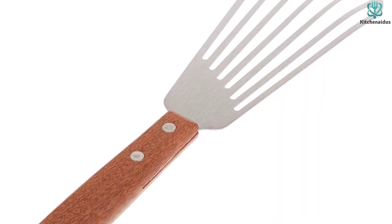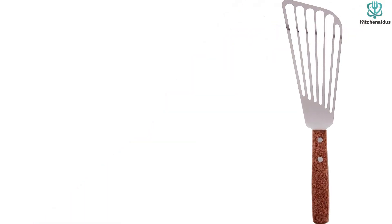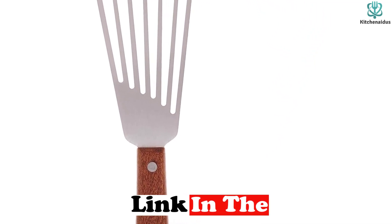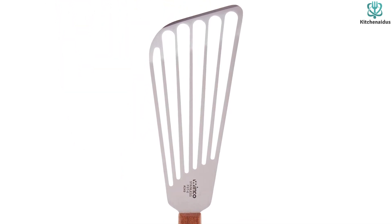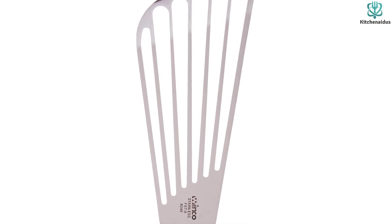We were especially impressed with how well it handled flipping burgers, likely due to its wide diameter. This spatula can fend for itself with its dishwasher-safe caramel-colored wood handle and nicely angled stainless steel blade. Overall, it's comfortable to hold and easy to maneuver, which makes it a great choice for happy, affordable flipping.